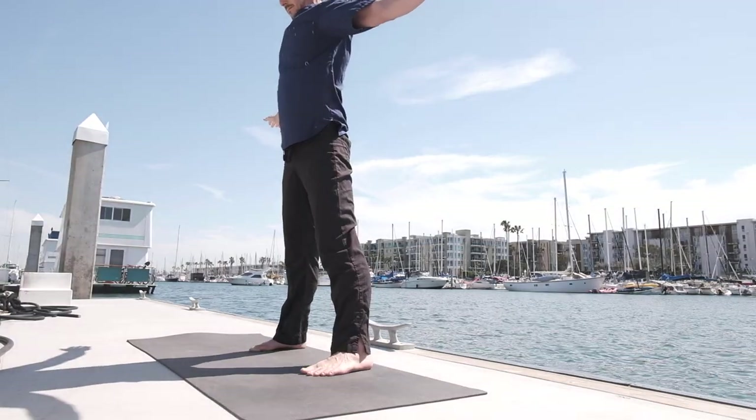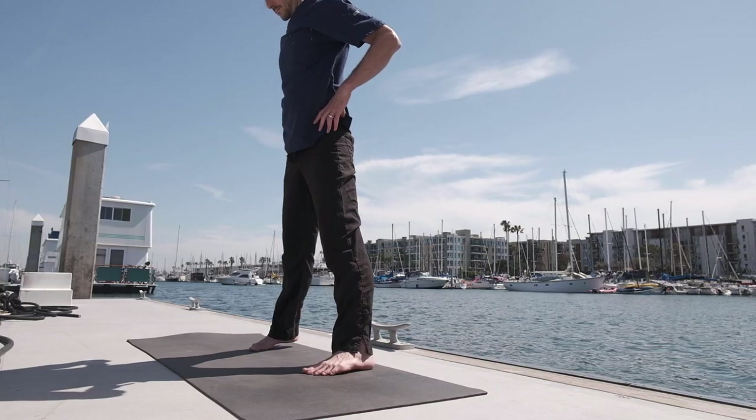Inhale, rising all the way up. Keeping the feet apart, take the hands at the hips.